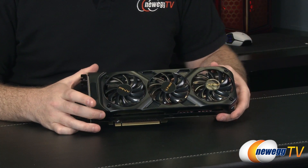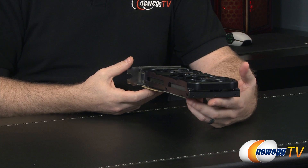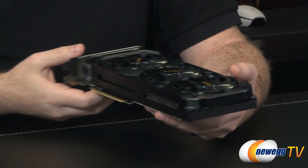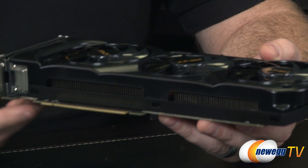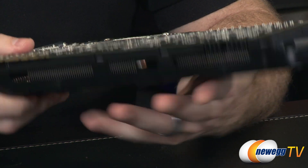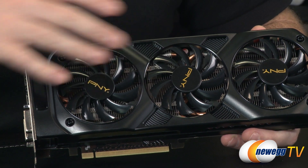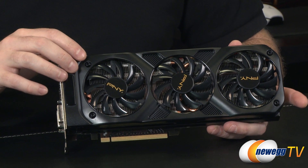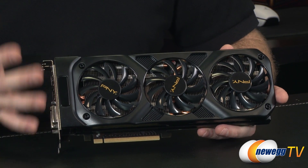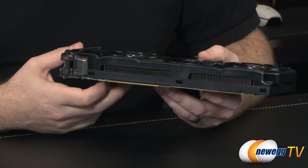You'll notice the custom cooler first — three PNY logo fans in an open-air design. The shroud goes around the outside and is made of plastic on the upper part. There are gaps along the sides where you can see aluminum fins from the heat sink. Open-air coolers like this help keep GPU temperatures low, though they do push warmer air into your case. As long as you have good airflow, it won't warm other components, and an aftermarket cooler like this generally provides better cooling than a reference design cooler.